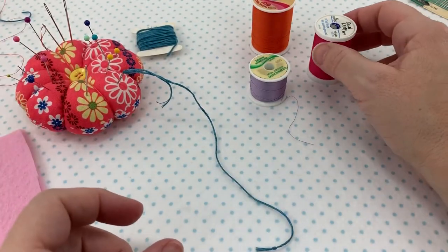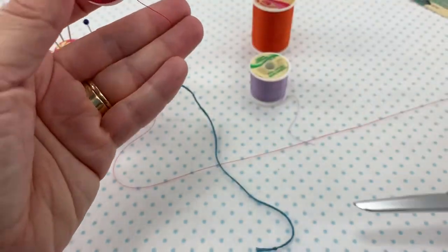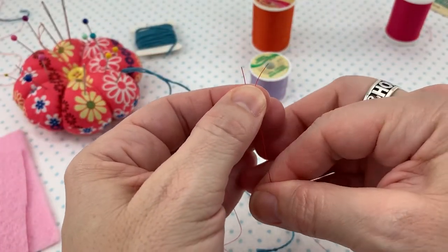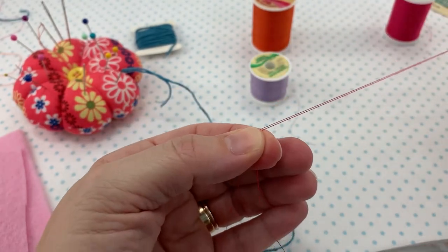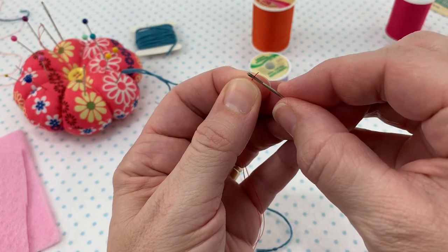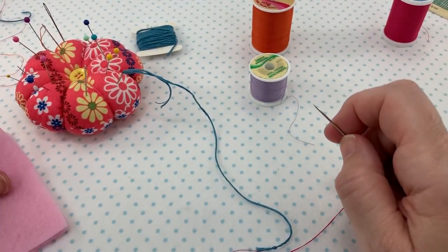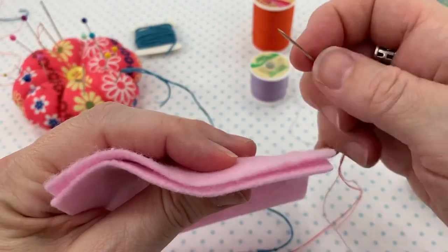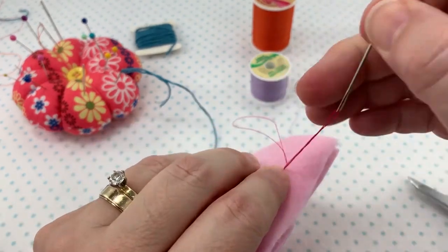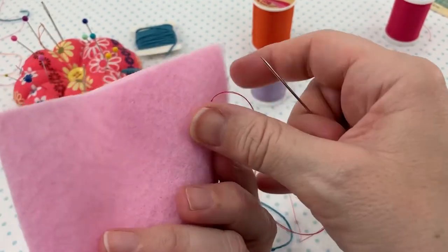The last way has to do with doubling the thread. Because I'm doubling it, I'll cut a little bit longer — about 30 inches or so — then put both ends together. Both ends go through the needle, and at the end you'll have a loop. When you're sewing, if this is the wrong side, you insert your needle from the back to the front, and then your needle goes through the loop, which makes it secure without having to tie a knot.